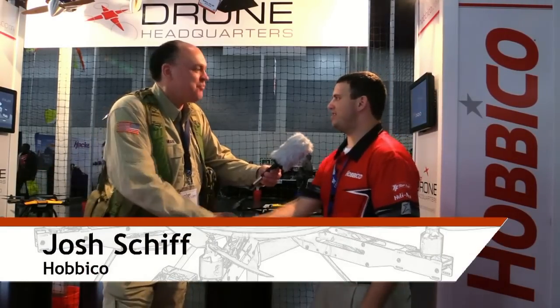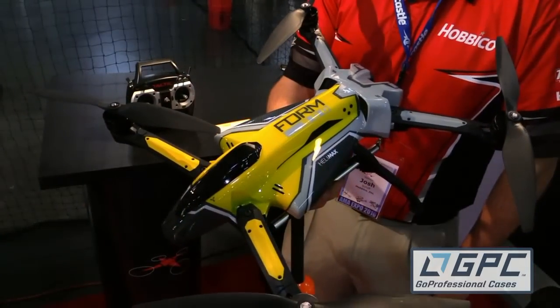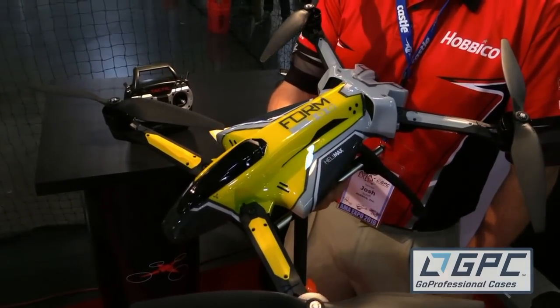Roswell Flight Test Crew here at AMA 2016, and I'm talking to Josh Schiff from Hobbit Co. How you doing Josh? Doing well, how are you? I'm doing very well, thank you. And I guess here you've got a new quad I haven't seen in person before but I'm really intrigued by it. It's the Form 500. What's it all about?